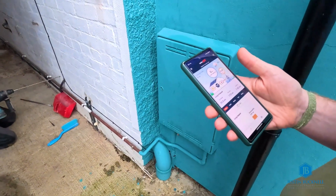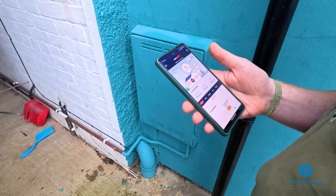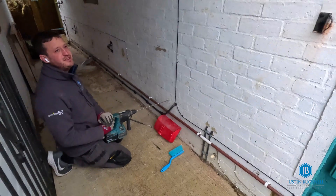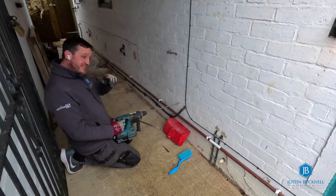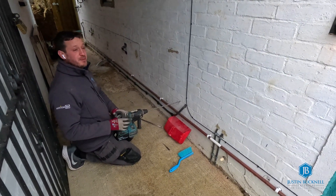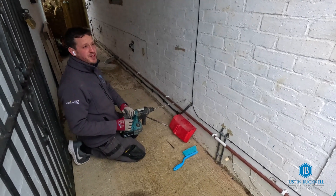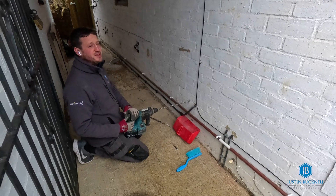The customer has got their details now up on the SolarEdge app, which is great. They didn't have that before - they only had the online portal. They didn't even know they had the online portal until five minutes ago, and now they've got both the online portal and the app. That should tell them how much they've actually produced and all their performance data.